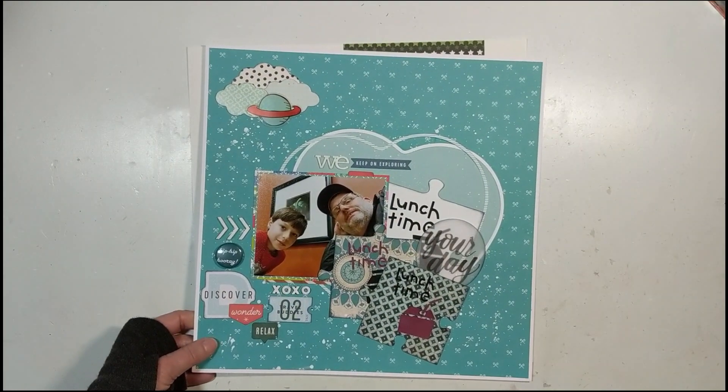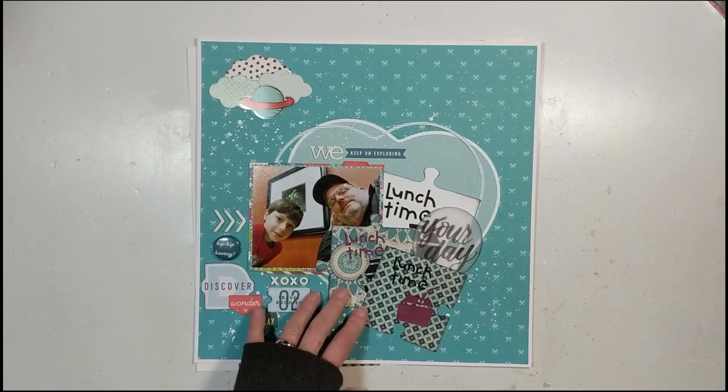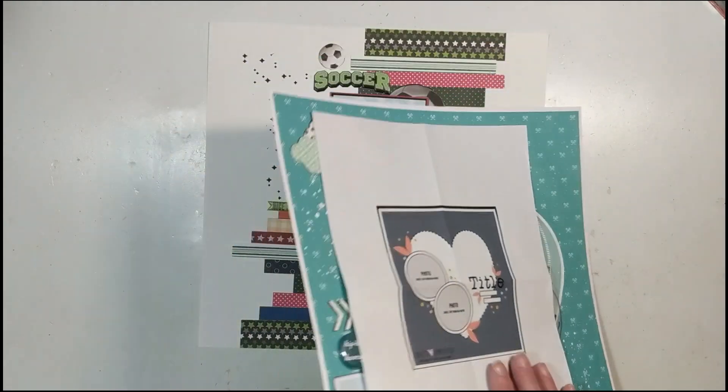That is layout number three for Mini Kit Monday — I really, really love how this one turned out.